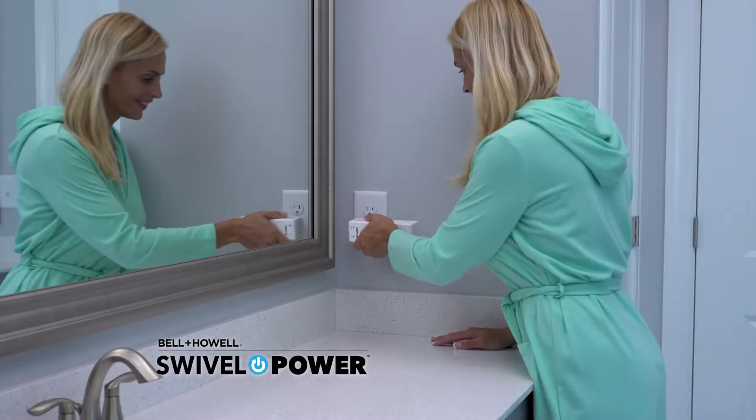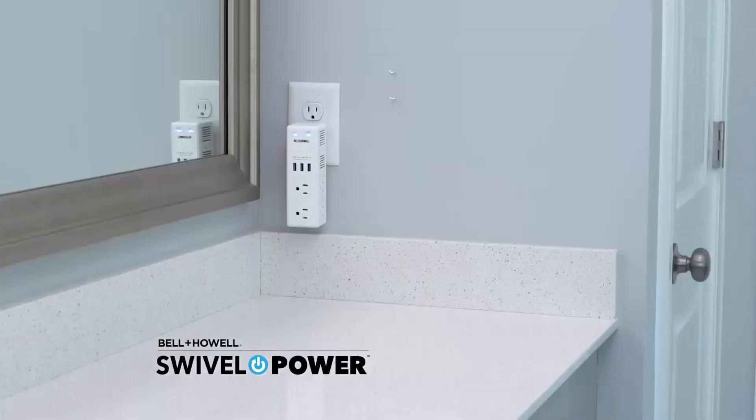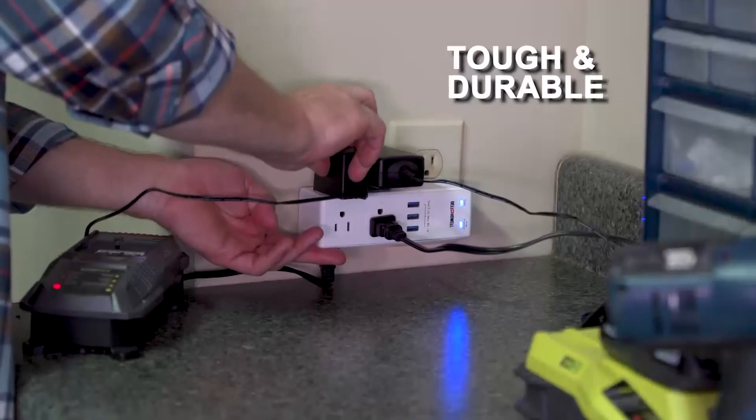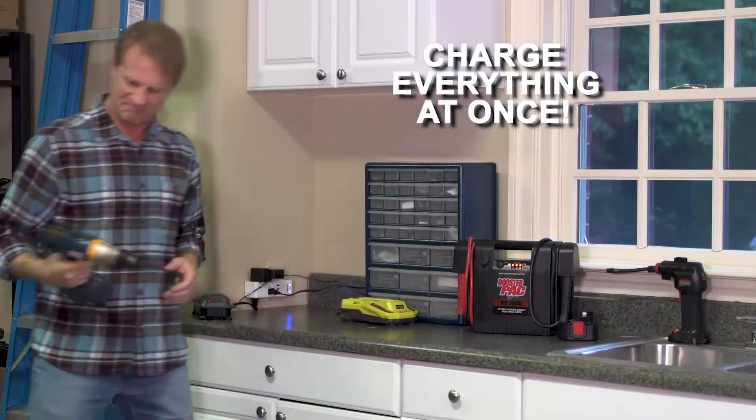Need more outlets in the bathroom? Swivel Power amps up your bathroom routine for even your high voltage beauty tools — go from two outlets to ten instantly. Tough and built to last, you've got to have it for your workshop or garage. Start charging with Swivel Power.